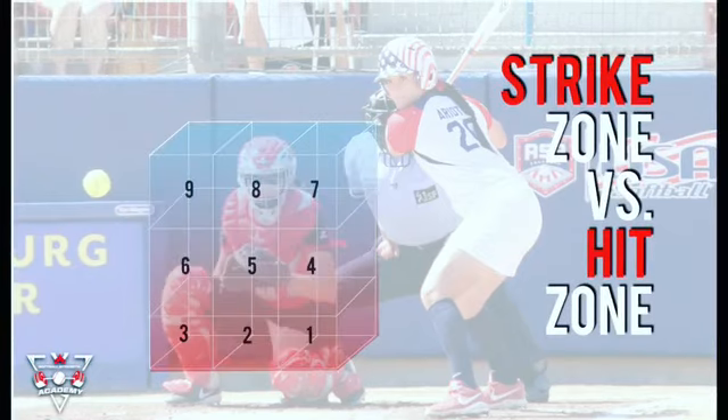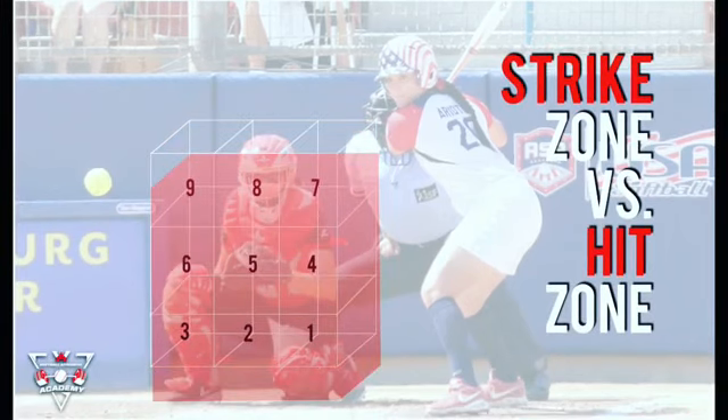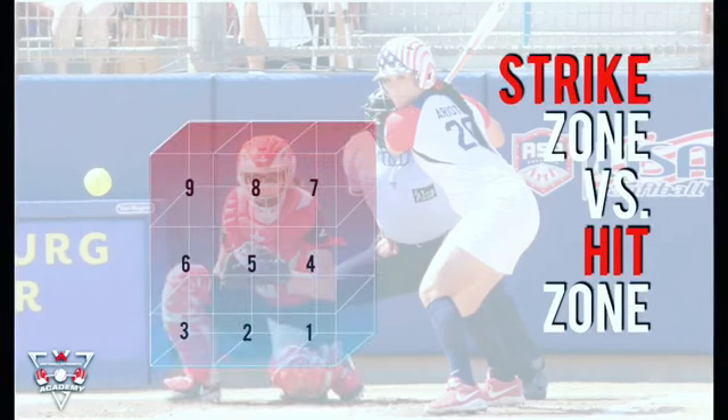So I have a lot of hitters that might say, you know, I really like the low pitch, but I struggle on the high. And I say, well, that's the umpire strike zone — how come we can't just switch your hit zone a little lower?